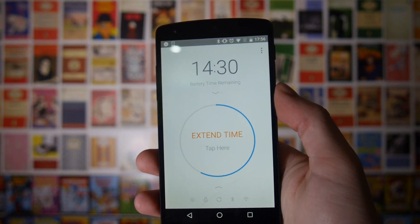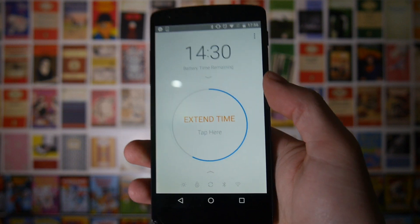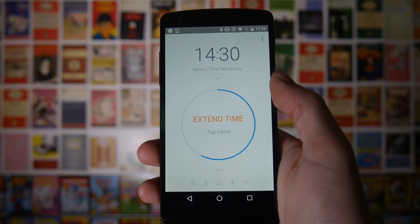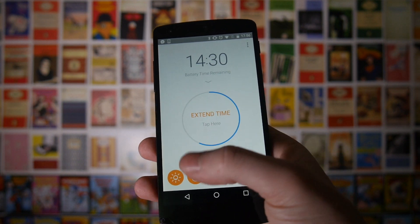If you suddenly start gaming on your phone it's not going to last as long. When you get right down to the last six or seven percent I've run this a few times to see if it will help, and it's given me at least half an hour each time, which has been pretty nice.